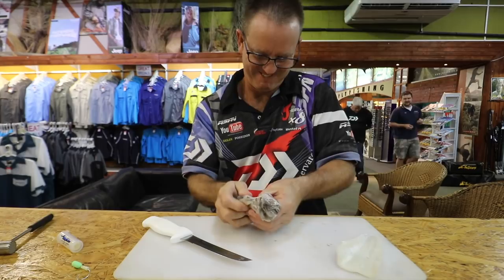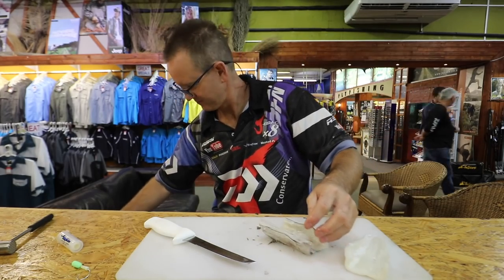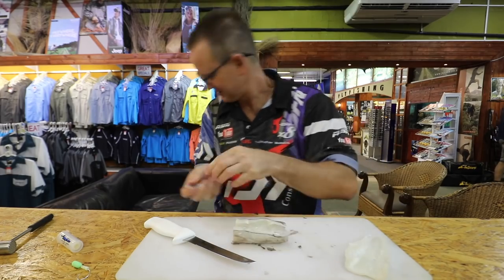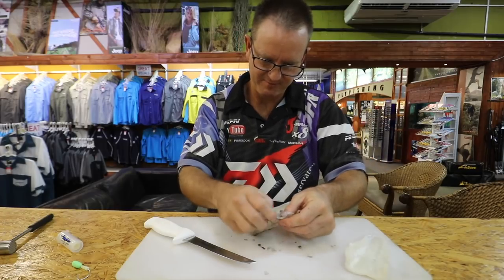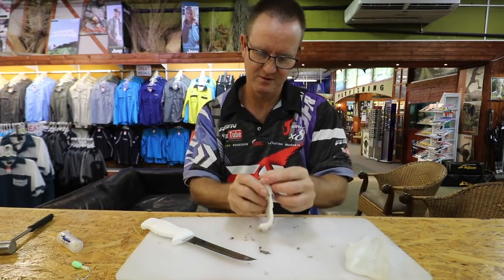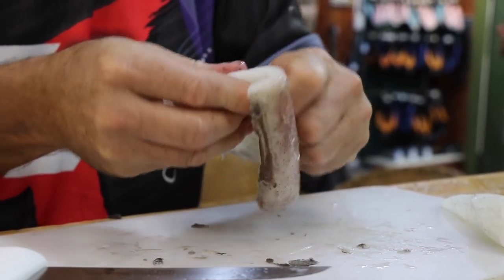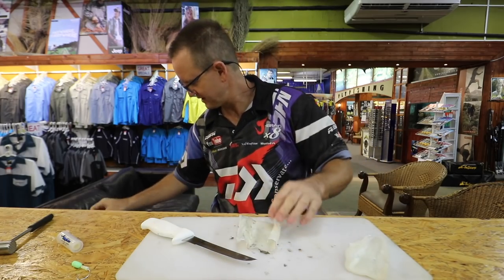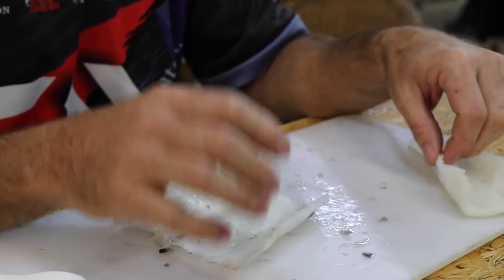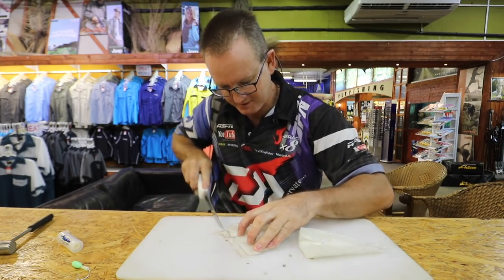Step two — exactly the same thing. Take that sheath out. Skin off. Very simply, what I've ended up with is a very thick piece of flesh and something that is a lot thinner — that's what I'm trying to achieve. This is soft and supple, this is hard and fleshy. Just clean it up a bit.